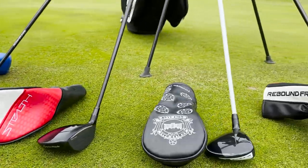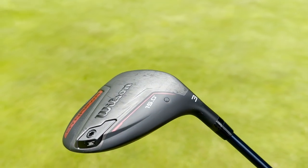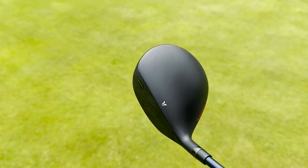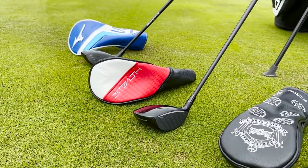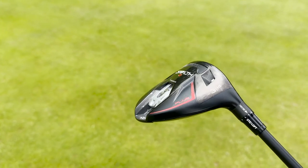Having hit all these fairway woods on the course and seen the Trackman numbers, I'm going to pick a few of my favourites. For looks, I'm going with Wilson Dynapower — I think it looks amazing behind the ball, the feel off the face was fantastic, and it was probably my favourite out of all the ones we hit today. That matte paint job fills you with confidence. For best distance off the tee — if it's a fairway wood you're going to use a lot instead of a driver — I'm picking the TaylorMade Stealth 2 Plus. It was extremely long off the tee both on the course and on the Trackman, with pretty forgiving and one of the best dispersions in our test.